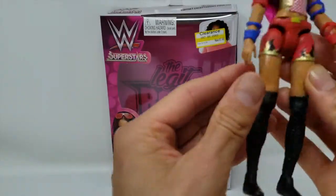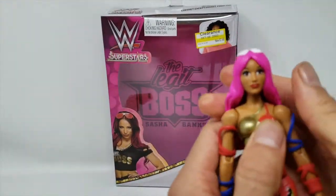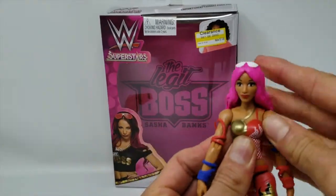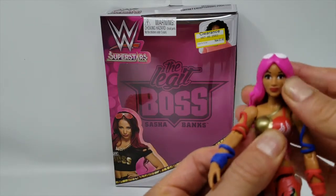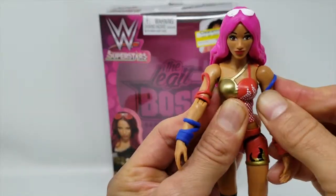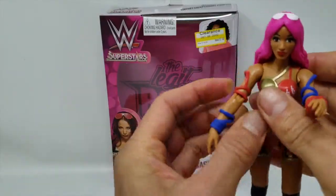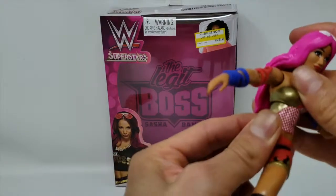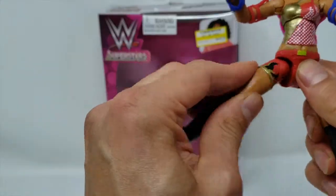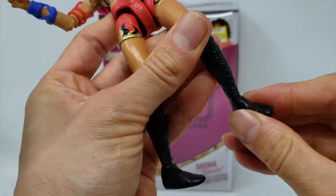The paint apps are good, but the articulation is rough for a six-inch figure. The head appears to be on a ball joint but doesn't move much at all. The shoulders have a hinge — maybe a ball joint — hinge on the elbow, swivel on the wrist. There's an ab crunch with very limited movement, a waist swivel, ball-jointed hips that function more like a hinge, and the same thing with the knee — a hinge and a swivel.